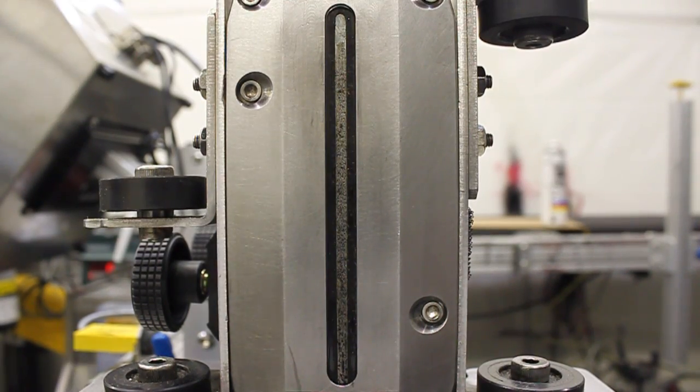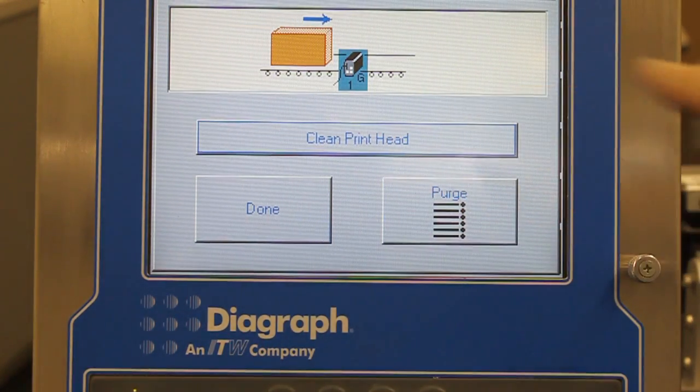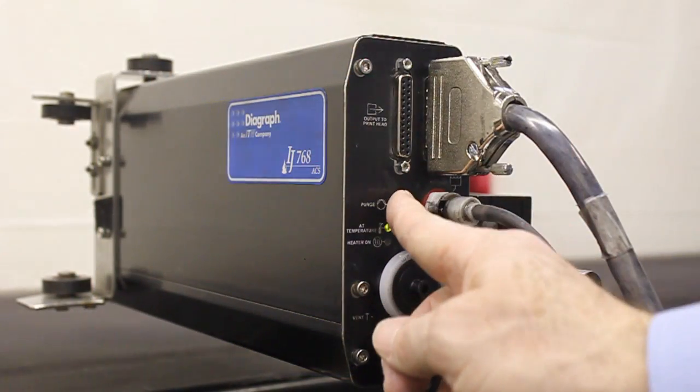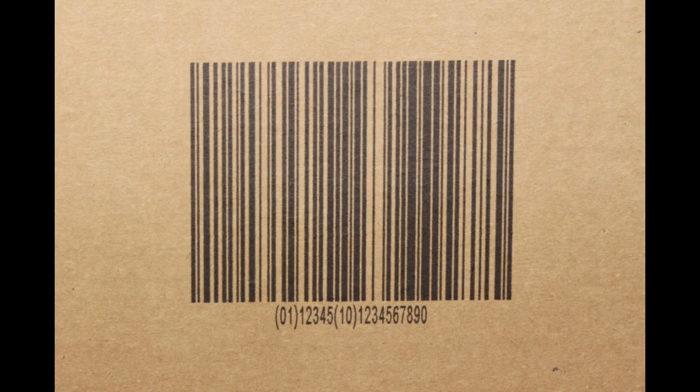It takes very little ink to complete a cycle of the automatic cleaning system — about 15 cents worth. The automatic cleaning system is simple, effective, and inexpensive. When combined with normal maintenance procedures, it provides sharp, clear print while minimizing time, effort, and cost from the maintenance budget.